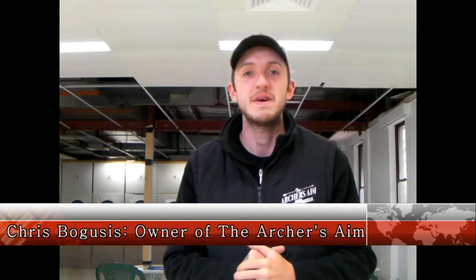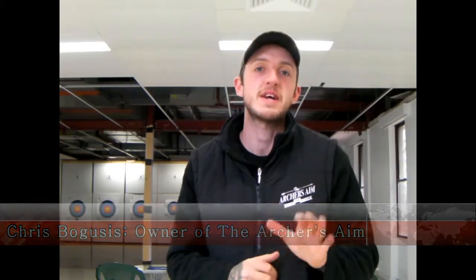G'day guys, Chris here from The Archers Aim. Today I want to take you through a video explaining proper bow hand grip. Now there are many ways to do this, and you're going to have to manipulate your own form to get it right, but we're going to show you the fundamentals and why it's so important to get your bow hand grip correct.